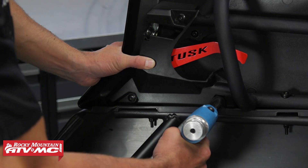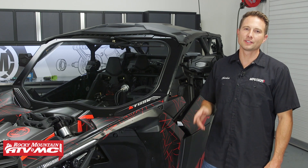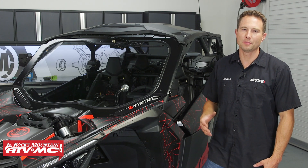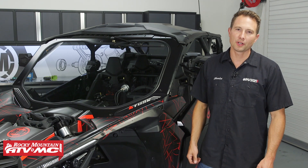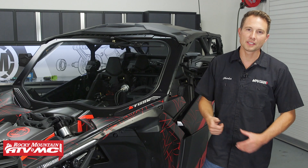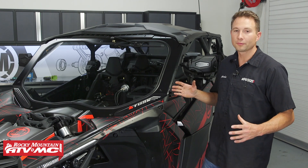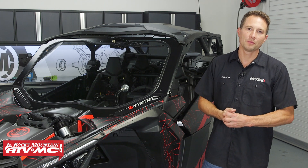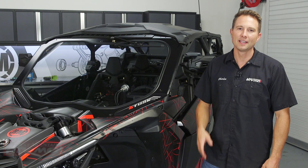And that's how you get the Tusk Stage 3 Upgrade Kit installed on your Can-Am Maverick X3 Max. It's pretty simple to do. If you have any questions about the install process, leave them down in the comments. If you need this kit, you can pick one up on our website. If you want to see more helpful content for your Can-Am, make sure you subscribe to our channel. I'm Charles with Rocky Mountain ATV MC — thanks for watching.